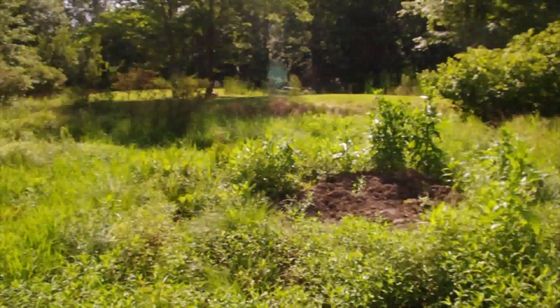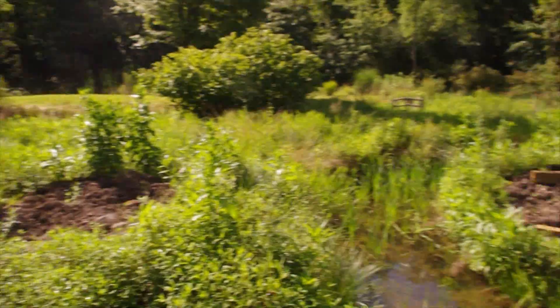When this is all done you'll be able to see what it's all going to look like at the end. I'm going to be documenting the process of putting this together. This is my first bridge.